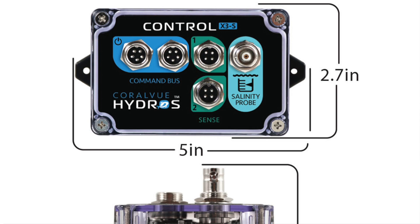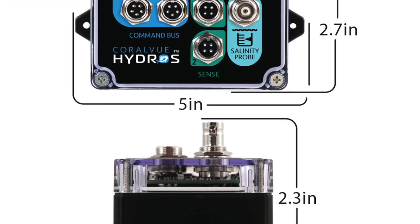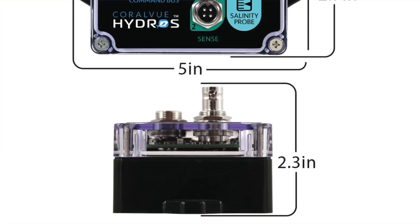Like I said, it's the size of an X2 — two and three-quarters tall by five inches wide, including the mounting bracket, and two inches deep. That's it. Tiny little guy. And it's IP65, the same rugged design as our other Hydros devices — splash resistant.